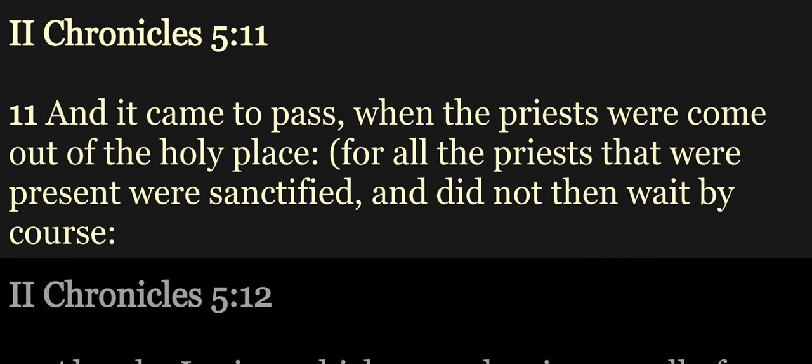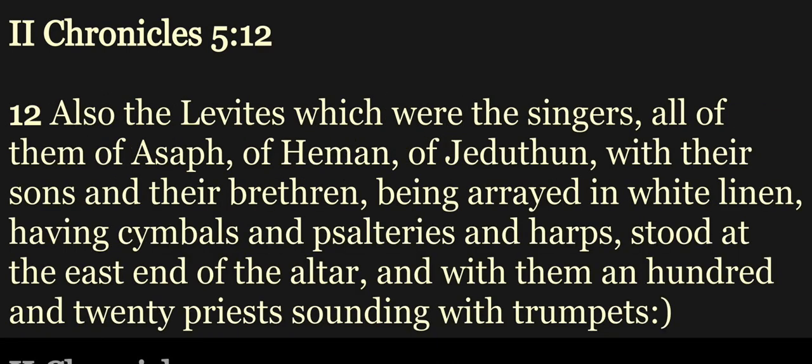And it came to pass, when the priests were come out of the holy place. For all the priests that were present were sanctified, and did not then wait by course. Also the Levites, which were the singers, all of them of Asaph, of Heman, of Jeduthun, with their sons and their brethren, being arrayed in white linen, having cymbals and psalteries and harps, stood at the east end of the altar, and with them an hundred and twenty priests sounding with trumpets.